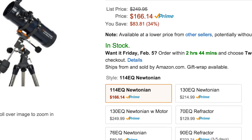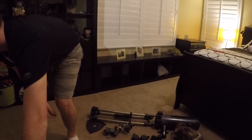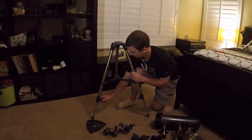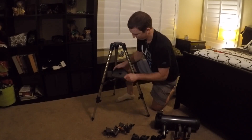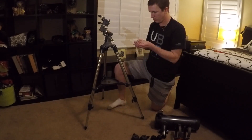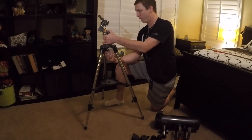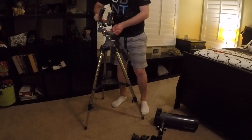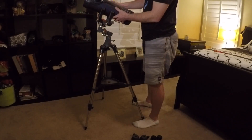It has a 114mm reflecting mirror — that's why it's a Newtonian reflector. When I was setting this up, as you can see, it's really easy to set up. I watched Jupiter, one of my favorite planets, and I remember the first time I was looking at it, not only could I see the red spot, but I could also see two, almost three of its moons. So it's got a pretty big light collection power.